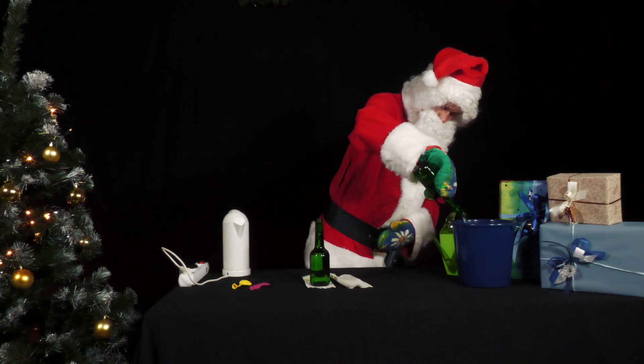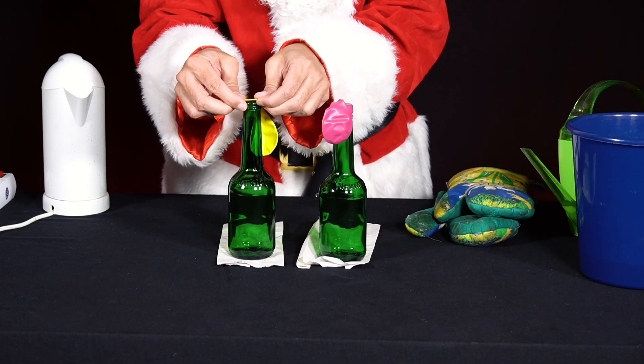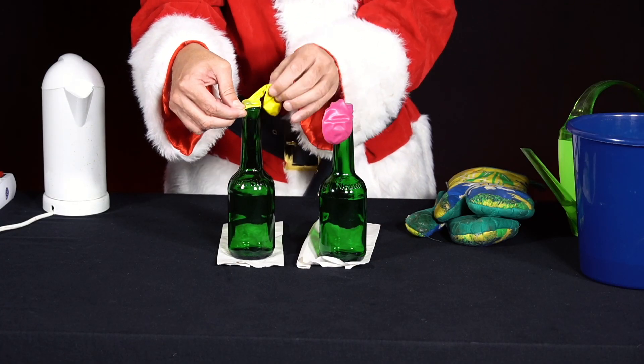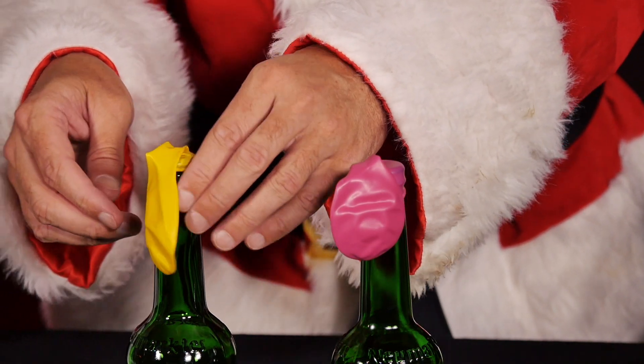He pours the water into a bucket and places both bottles on the table. Then he puts balloons over the bottles. What happens?